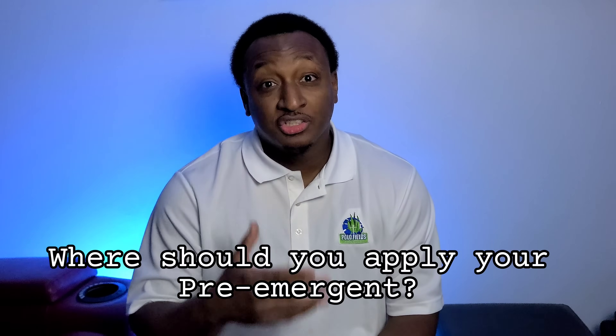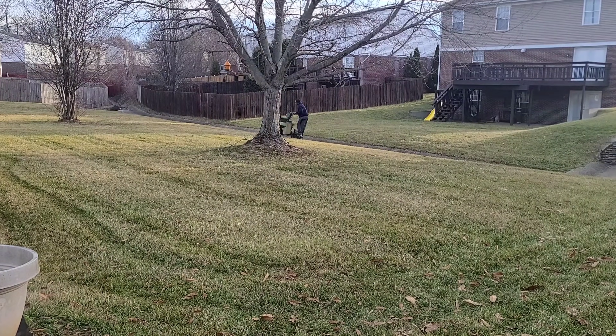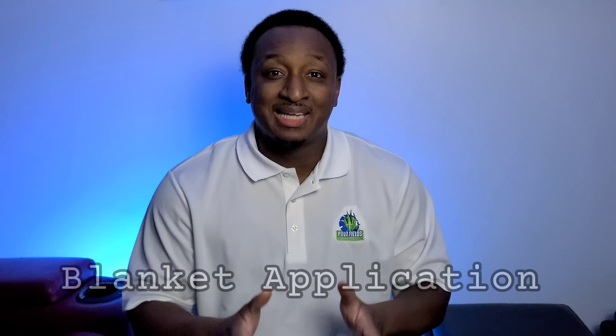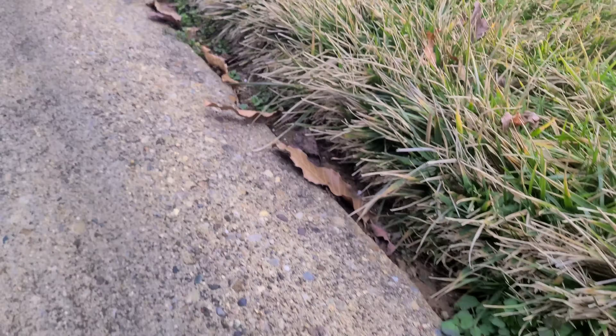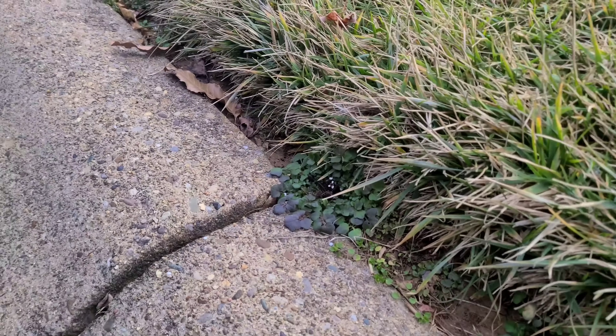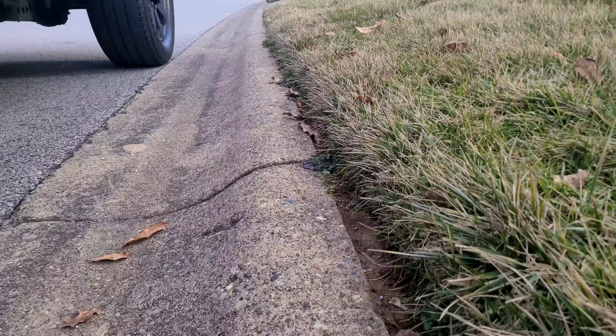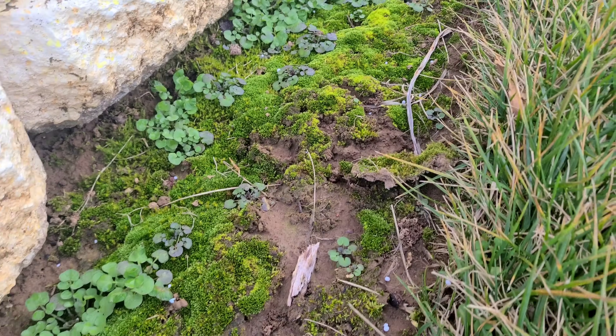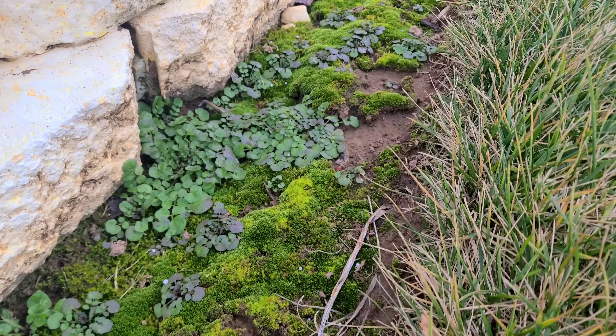Where should you put down your pre-emergent? You should put it down over your whole entire lawn — this is what we call a blanket application. One tip I want you to focus on is those hot spots in your lawn: next to your landscaping beds, on the curb where the street meets your grass, or next to your driveway. Those particular areas are typically going to have some weed pressure first, and if you can, you want to focus in on those areas.